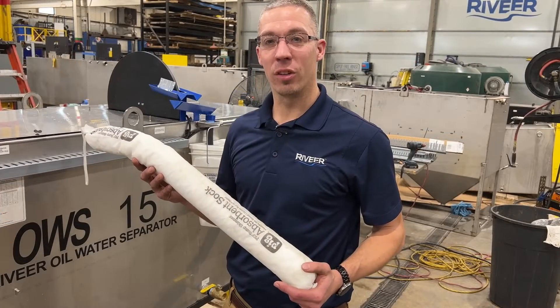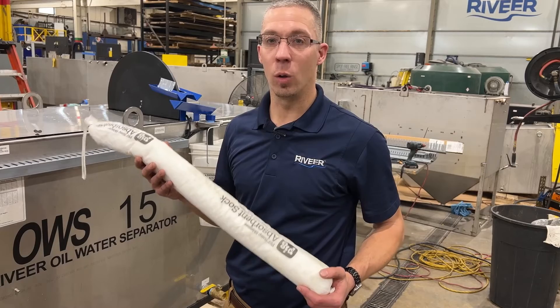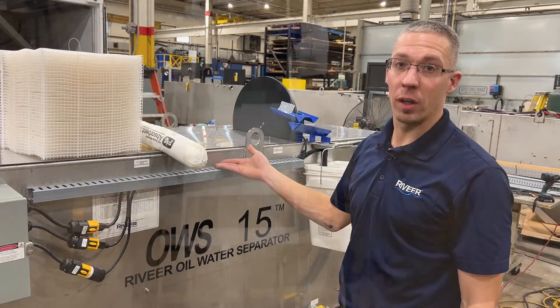This here is the oil sock, which is the last line of defense in the oil water separator and cannot be cleaned — only replaced. Both of these items are inside of this oil water separator, which I'm going to take apart and show you right now.